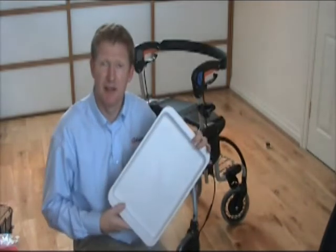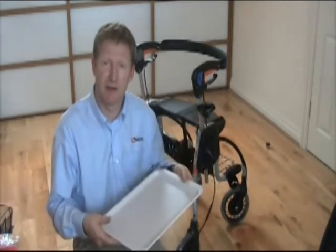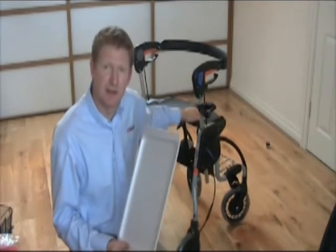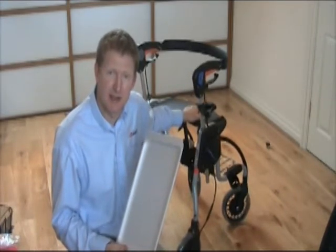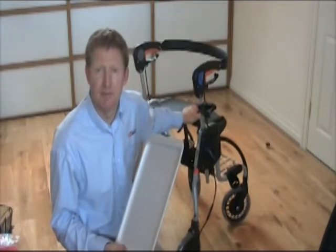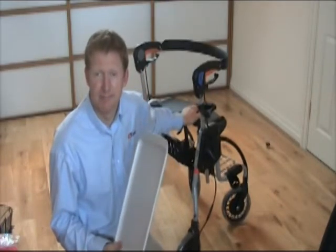This movie is just to give you a brief introduction to the meal tray. This meal tray will fit all the Valeris walkers — it fits on all the seats, which are pretty much the same: the S3, S2, S7, and S7 low. So all models, really.